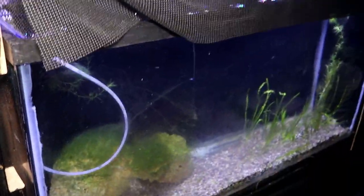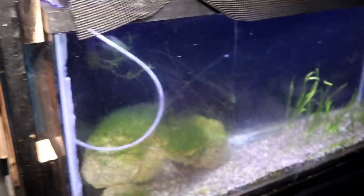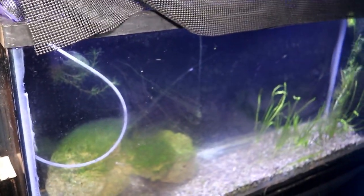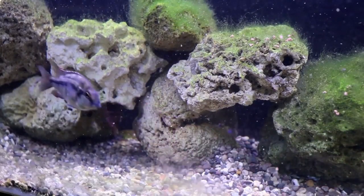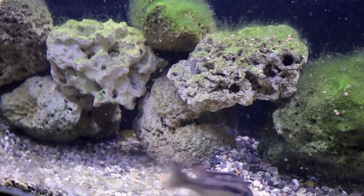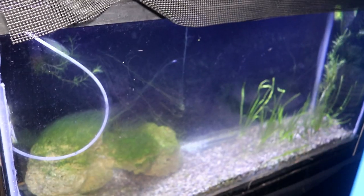We're now going to look at this rack here. We won't get all of it in one shot. Starting from bottom to top, this is my red empress breeding group. This is planted with some vallisneria — they tend not to mind the vallisneria on the far side of the tank, but if you put anything further than that they tend to rip it out.